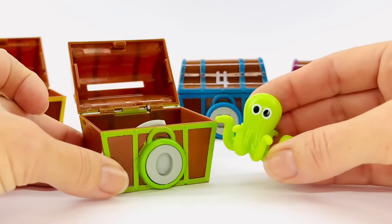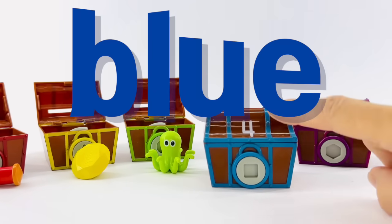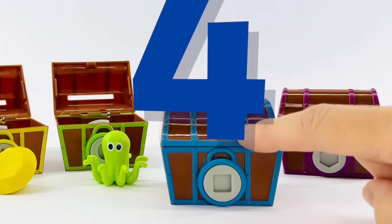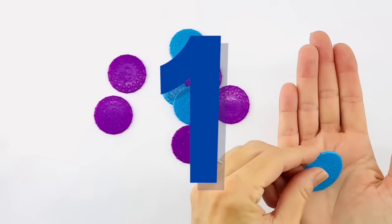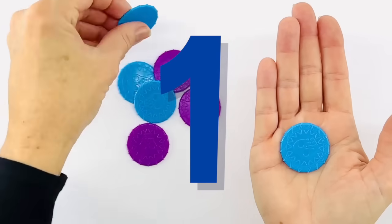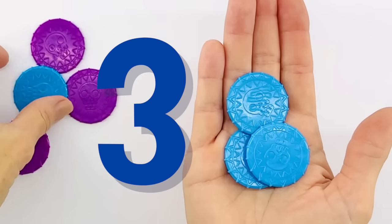Maybe this can be our new pet. Our fourth treasure box is blue and that's the number four. Let's look for four blue coins. Let's count them together. One, two, three, four.